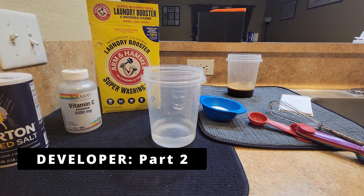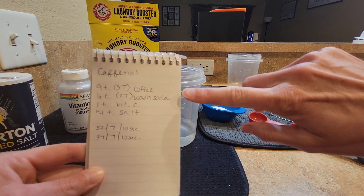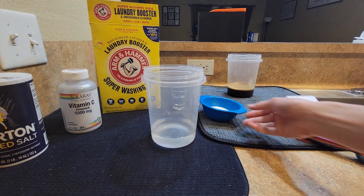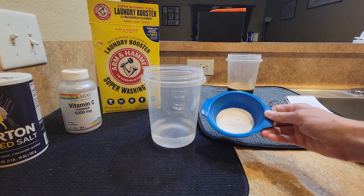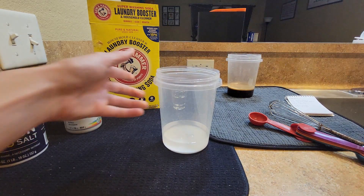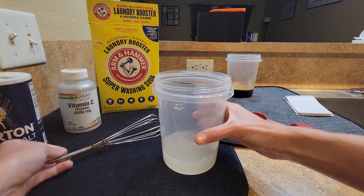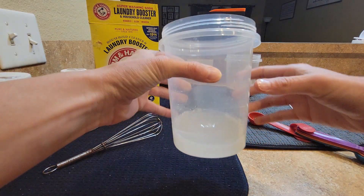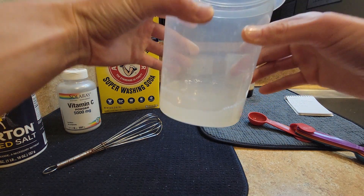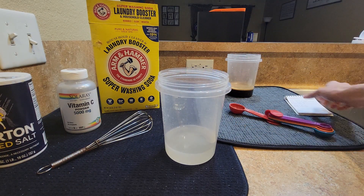Next is to make the second part of the developer. Going back to the recipe, we have two tablespoons of washing soda. It's bulky so I pre-measured it out. I'm going to drop it into the water and whisk it. That took a little less than a minute. There are a few granules left at the bottom, but no need to rinse the whisk — you'll use it for the rest of the ingredients.